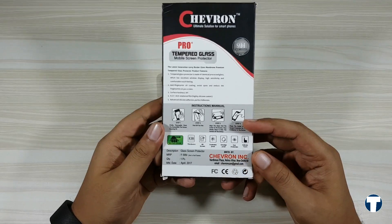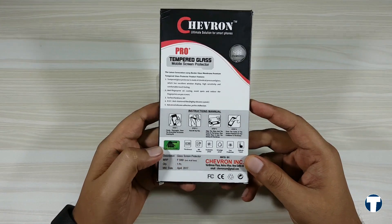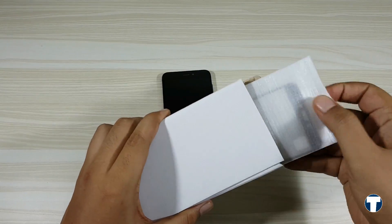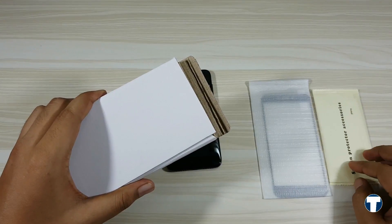This is the Chevron 2.5D screen protector. The MRP on the box is 599 rupees, but this is available for 400 rupees on Amazon. Now I'm going to show how to apply this perfectly on your Redmi 4.